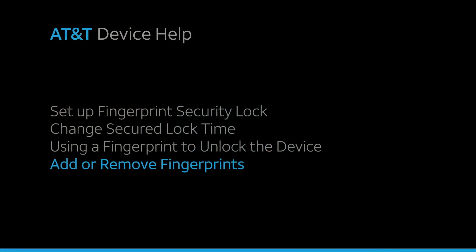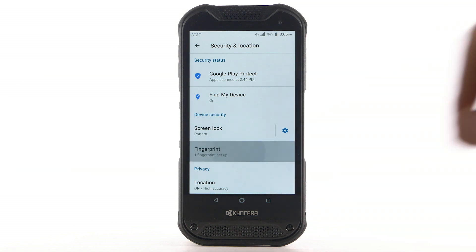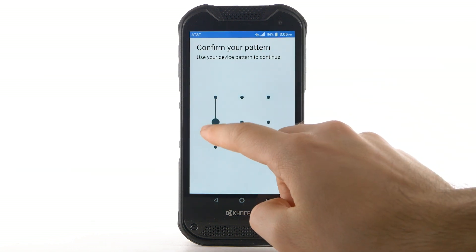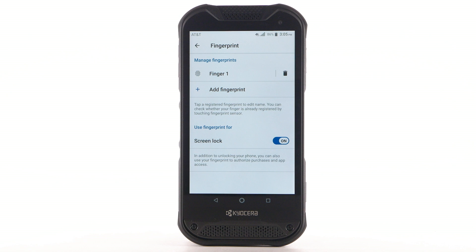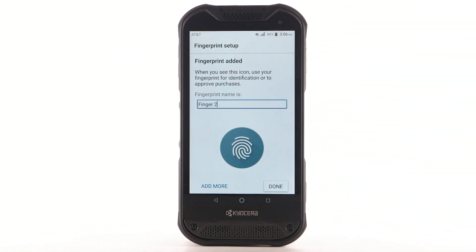Add or remove fingerprints. To add an additional fingerprint, from the Security and Location screen, select Fingerprint. Enter your backup unlock code. Select Add Fingerprint, then repeat the process from adding your initial fingerprint.